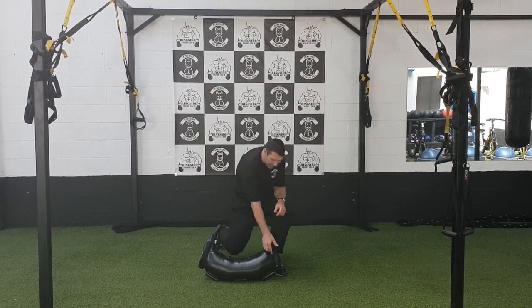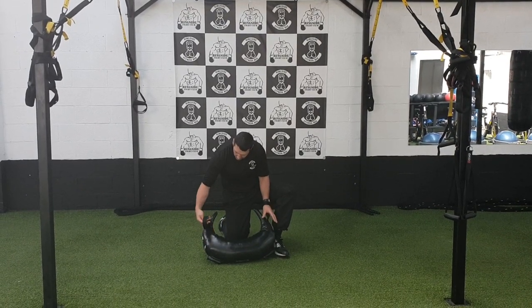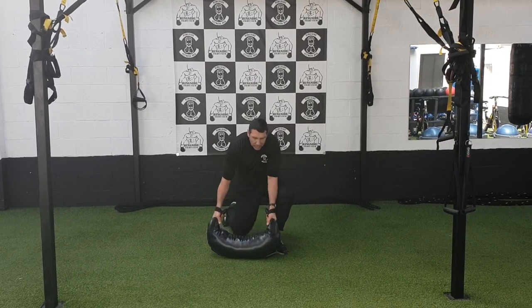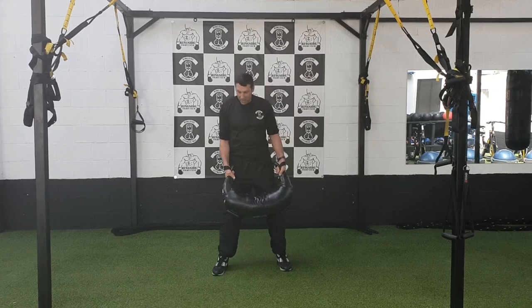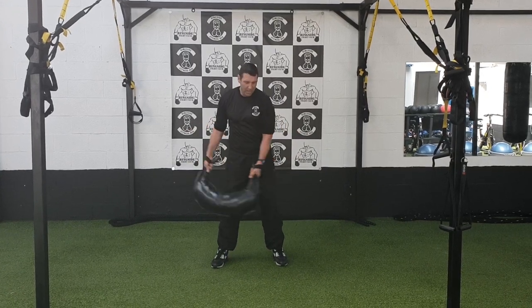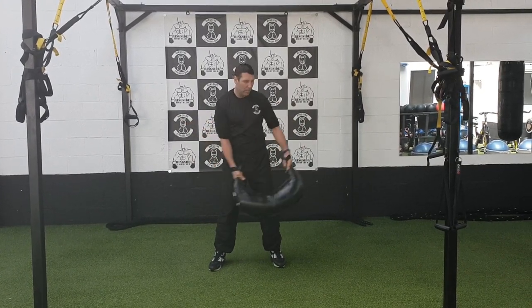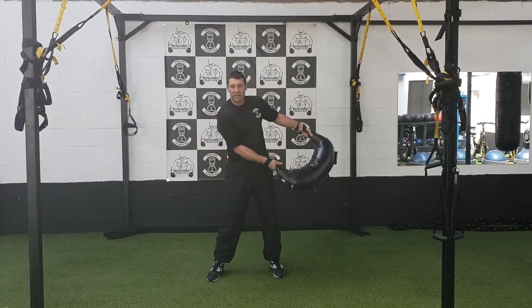First of all, we can strap yourself in so it's not going to lose your grip strength. Grip strength is important on this one. So first of all we're going to stand square on - we've got that square on stance. We get a little bit of momentum going through the bag, going from side to side, then we're going to go into the exercise.